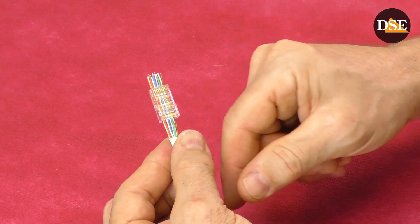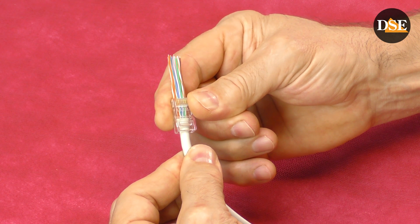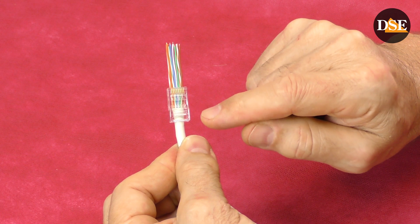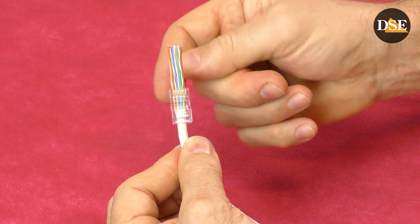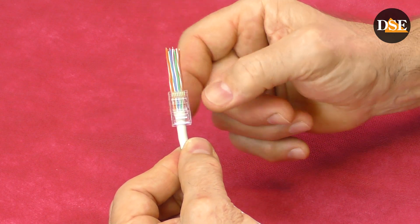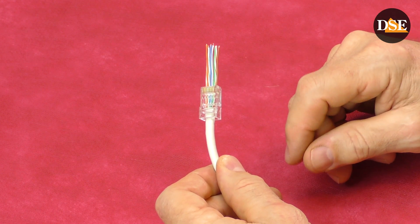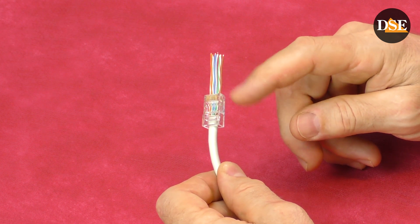Another big benefit of this pass-through plug is that we can slide the connector down to the jacket until the jacket gets properly inside the connector and will be crimped tightly. With a standard plug, this is not so sure because normally we tend to cut the jacket a little bit shorter, which could result in the jacket not being properly crimped with the plug, compromising the mechanical resistance. As you can see, pass-through connectors have so many benefits. Once you try one of these connectors, you will never go back to a classic one, even if you get it for free. I presume that pass-through connectors will soon be very popular and the old style connector will be discontinued.